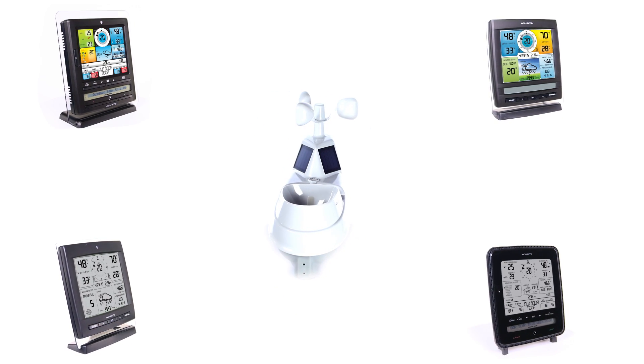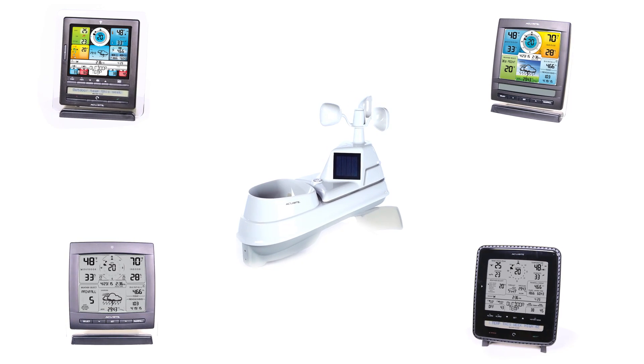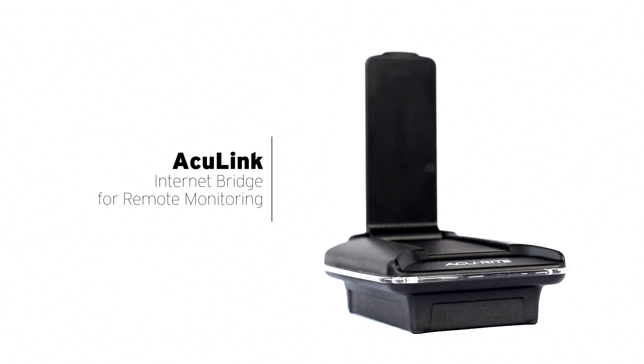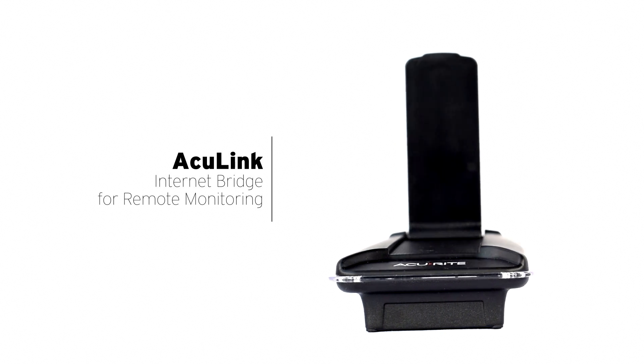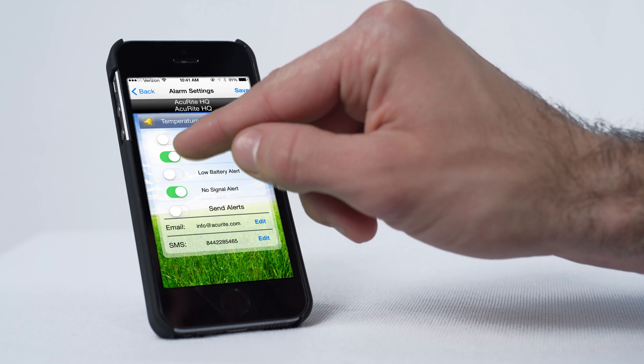It can be paired with a variety of indoor digital displays to conveniently view current conditions at a glance. Or it can be used with the AccuLink Internet Bridge, allowing you to monitor the information you care about from anywhere in the world, and customize your own real-time alerts using your smartphone, computer, or tablet.